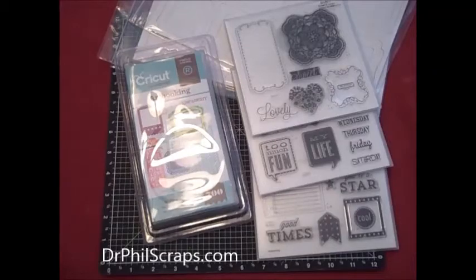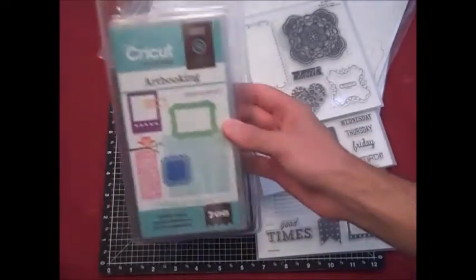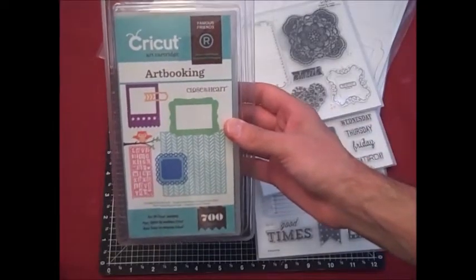Hi everybody, it's Dr. Phil with DrPhilScraps.com to tell you about my September promotion. If you've been following my blog, you know that every day in September I'm going to be featuring new artwork using the brand new Art Booking cartridge.